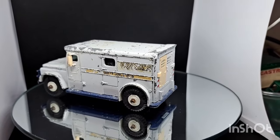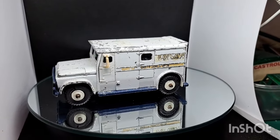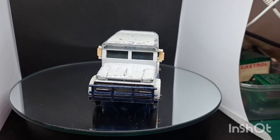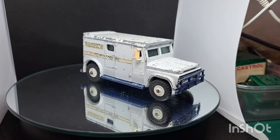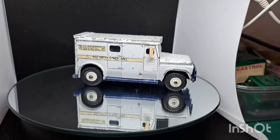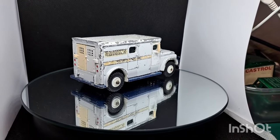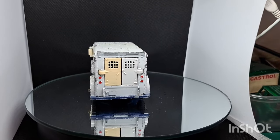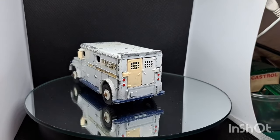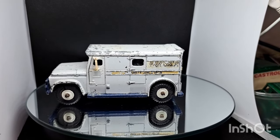Hello, welcome back to the channel, welcome back to a brand new video. This week on the old magic roundabout we've got something a bit different — we've got a Dinky Toys Brink's security van. As you watch this go around and check it out, I'd just like to welcome any new friends of the channel, welcome aboard, and welcome back all the old friends. It's good to see you, good to hear your comments, good to read them. So let's get it off the magic, get it on the bench and have a good look at it.